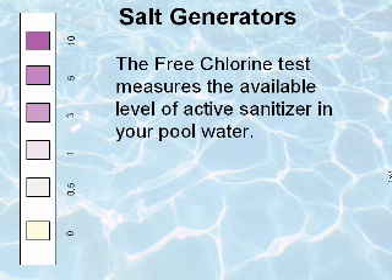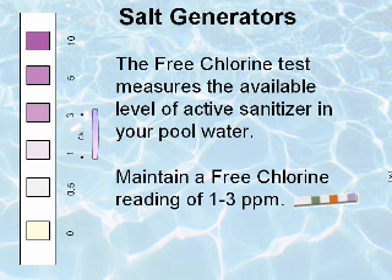The free chlorine test measures the available level of sanitizer in your pool water. Test your water two to three times per week and maintain a free chlorine reading of 1 to 3 parts per million.